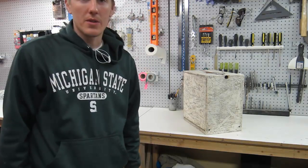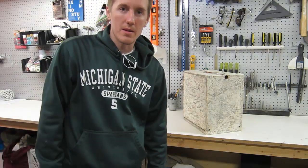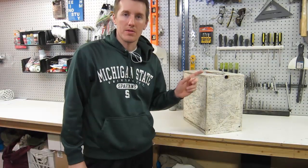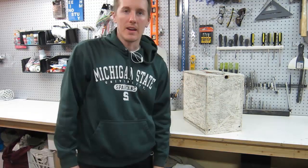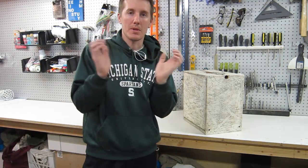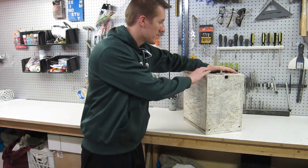I wanted to do a quick video showing you the new nail gun case that I made. It's made out of 3/8 inch OSB. I painted it white and then I tried to make it look old. It's a clamshell design that opens up on either side, and I'm using it for my nail guns. I'll show you how it opens.